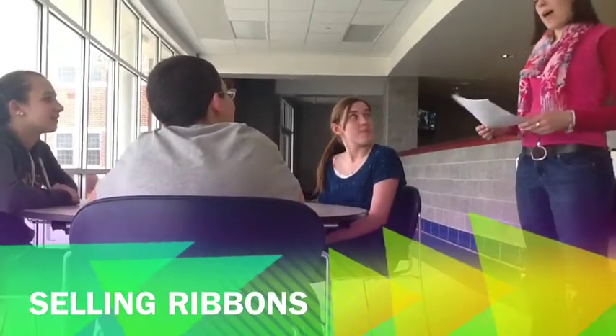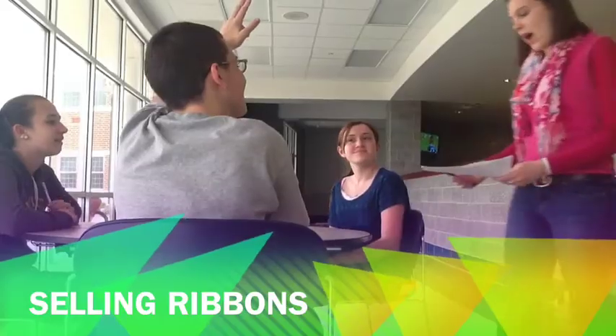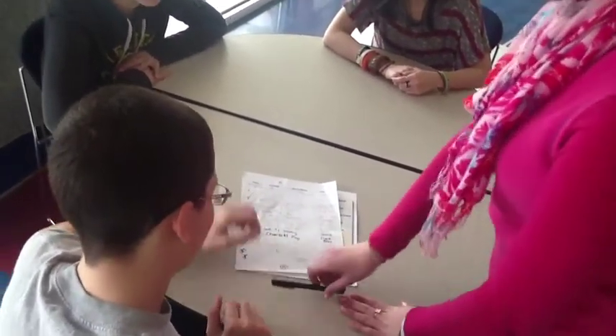Hi, does anybody want to buy a cancer ribbon to support the American Cancer Society? I'd like to. Okay, so you can put your name, how much you donated, and then the name you'd like on the ribbon. Anybody else want to buy a ribbon?